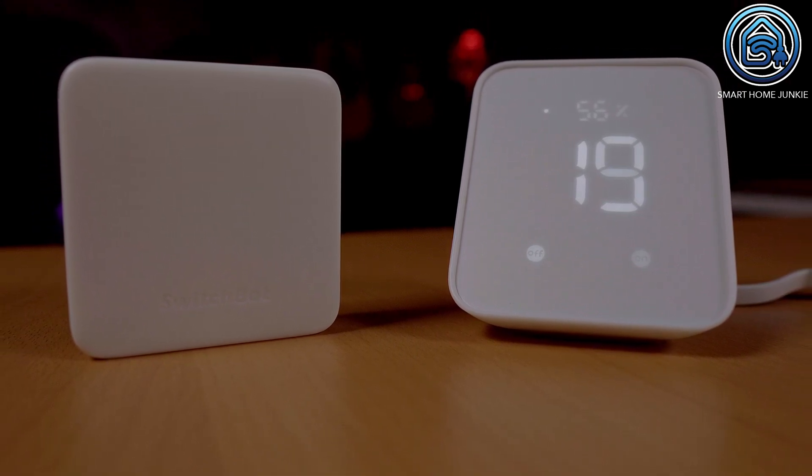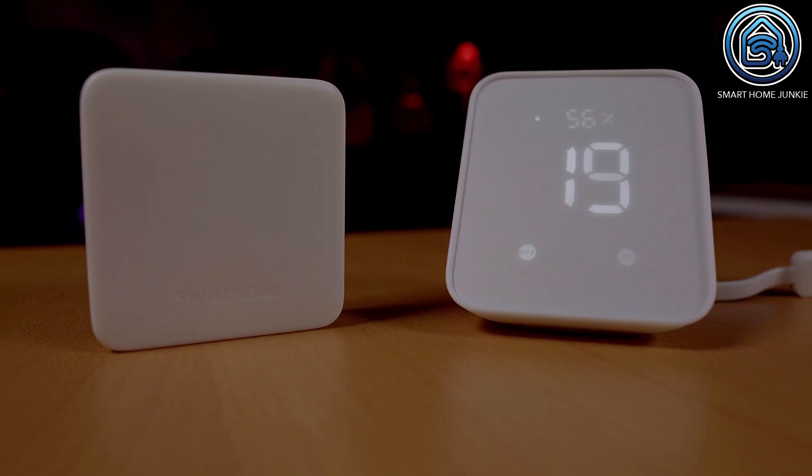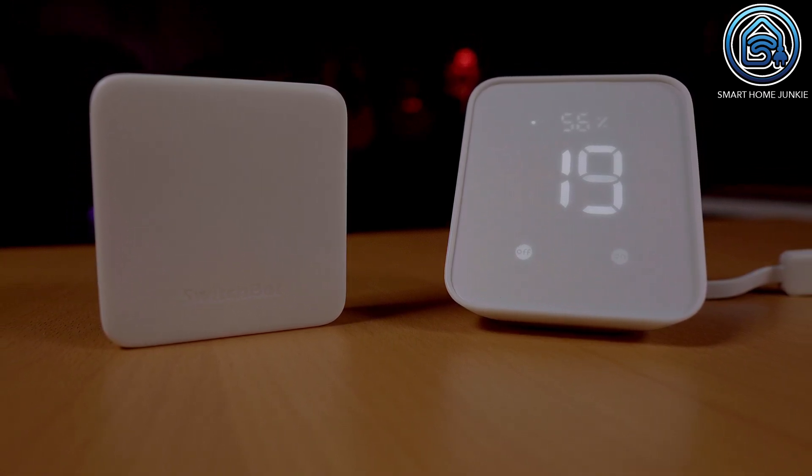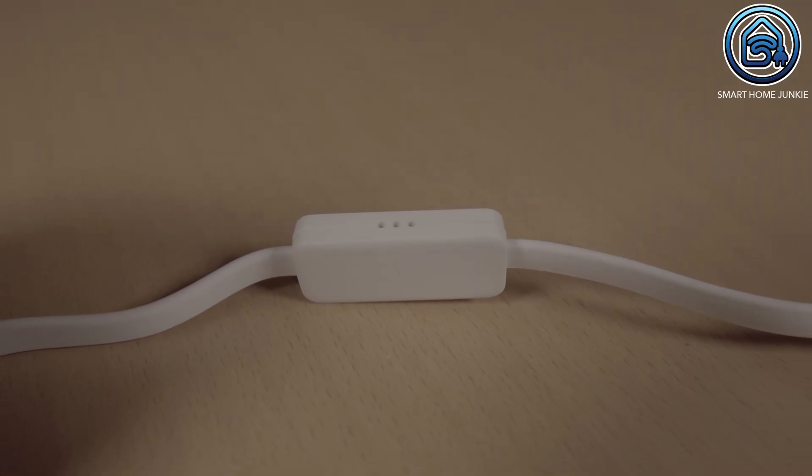The SwitchBot Hub 2 looks a lot nicer than its predecessor, the SwitchBot Hub Mini. It has a display that shows the temperature and humidity. It also has two buttons that can be used to set up the Hub 2 or assign scenes to them. You connect the SwitchBot Hub 2 using a USB cable that contains the sensor for temperature and humidity — clever, because this way the temperature of the Hub itself does not affect the temperature value. Note that it came with a USA power adapter, so I had to use one of my own adapters.